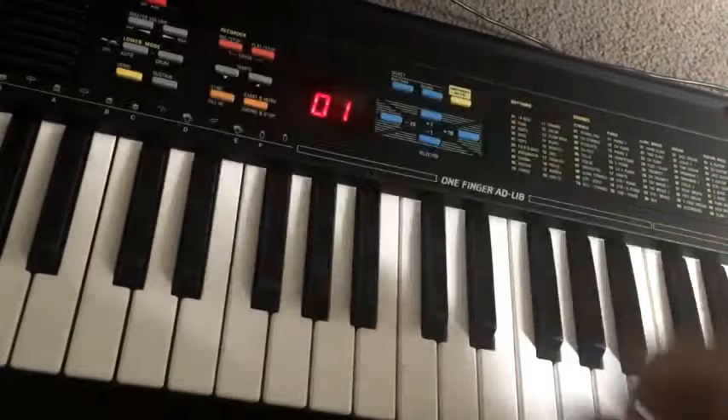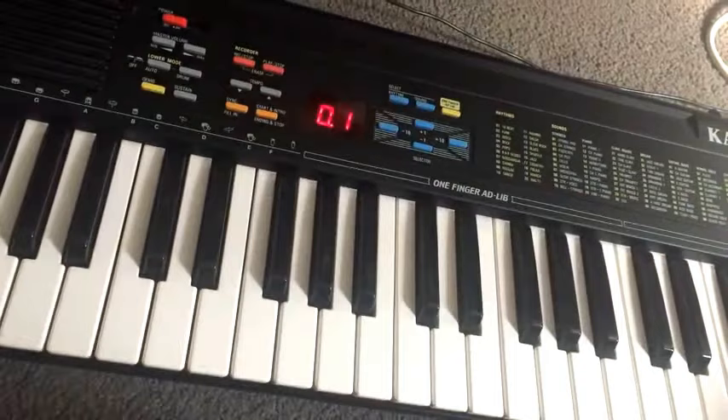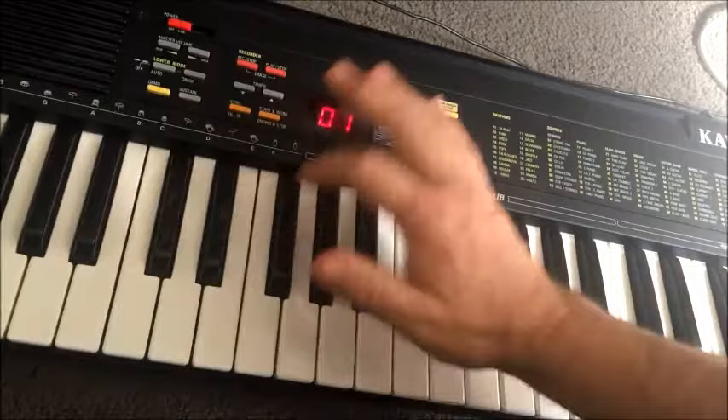Obviously this is an older style keyboard. Check out the one mono speaker on the left-hand side. Tempo control doesn't actually have numeric values. 20 basic rhythms. No effects other than a sustain button right here.